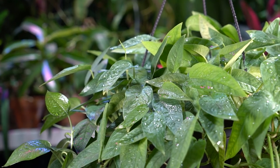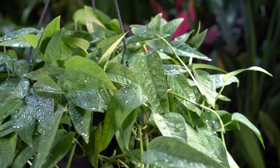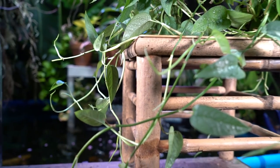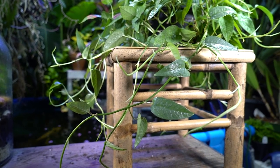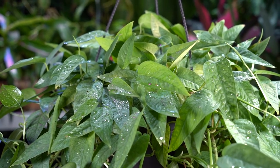Looking at the plant, this sport of Epipremnum pinnatum has nice bluish-green-gray foliage. Mine is a little bit more on the dull side and has some pretty long, lanky, squiggly growth on it — I'll talk about that in just a minute. First, let me go over the general care and growing information.